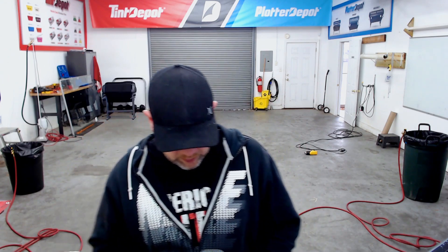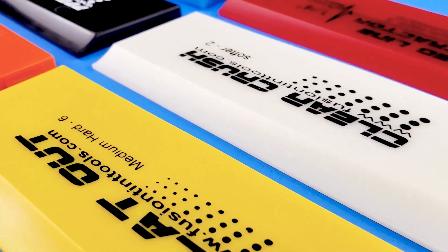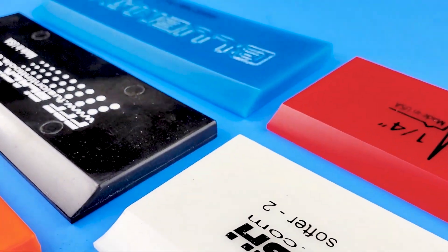Gotta have them, right? There's a bunch of different ones. The crush blades by Fusion are labeled softest — number one. You've got the clear, which is softer number two. You've got orange crush, which is a soft number three.